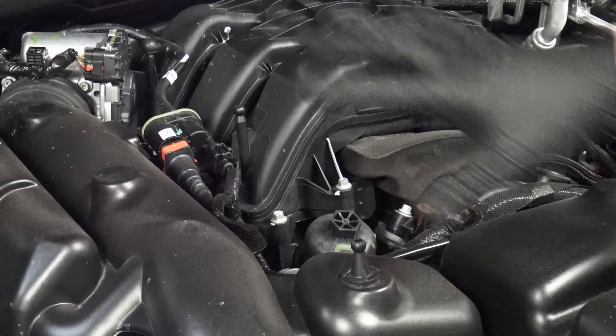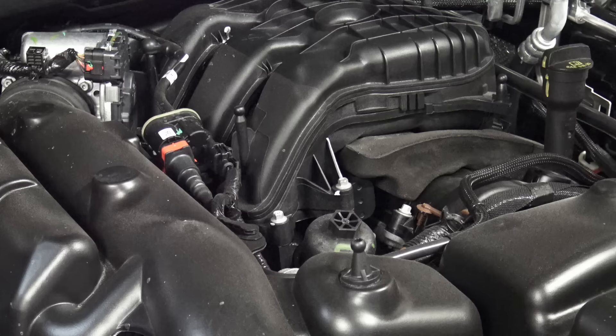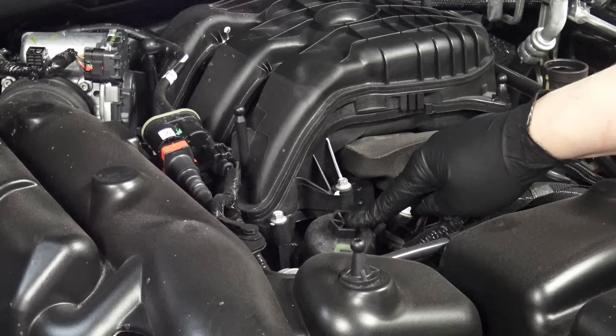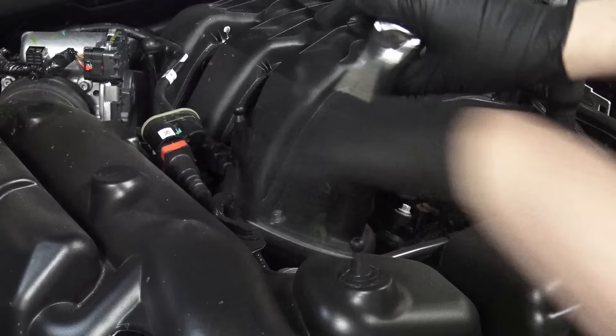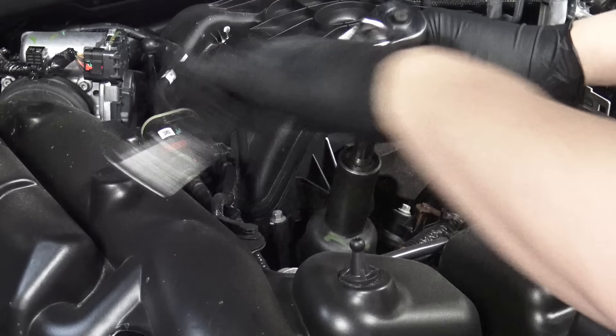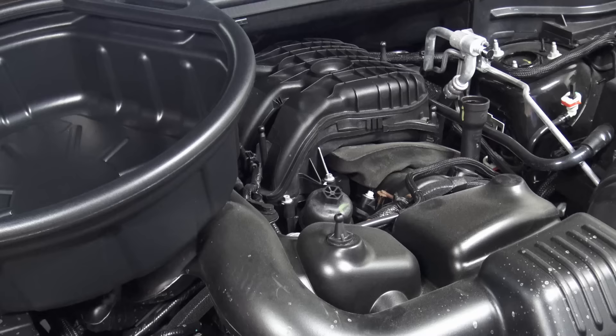Once this cover is off we've got plenty of access to the filter, the fill cap, and the oil — everything is in plain sight. The first thing you want to do is open the fill cap, which will aid with draining down the oil. Then right here you can see the filter; there's a hex on top, it's a 15/16ths. All we're going to do is loosen that, which will let the relief valve inside the housing go and the whole housing full of oil will drain into the oil pan. It's very important to drain all the oil from the vehicle, and this is the first step.